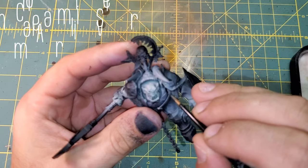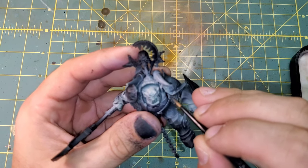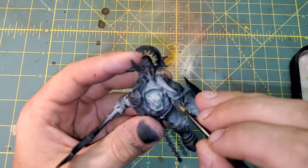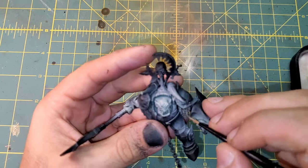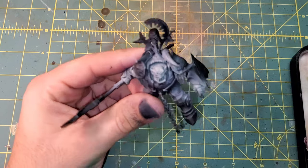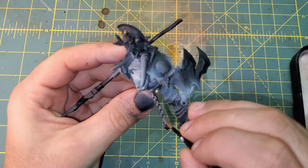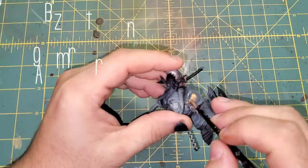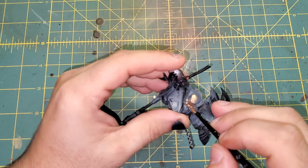Now we are coming through with Chainmail Silver. This is going to be for the chainmail on his shoulders, as well as the chain that connects him to the Crusher. We will also be using Bright Bronze from the Vallejo Game Air as all of the armor on the model.